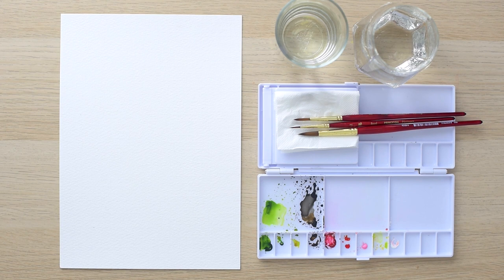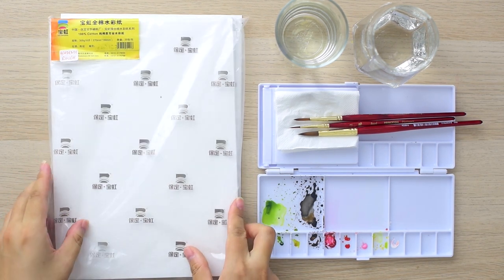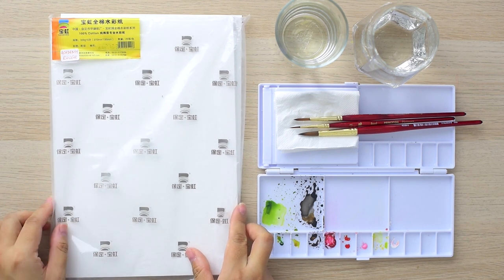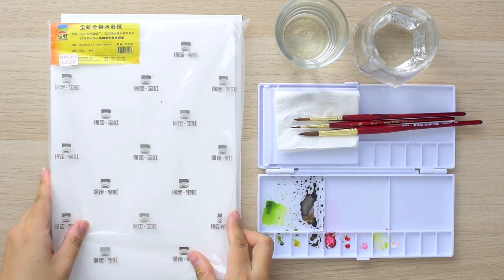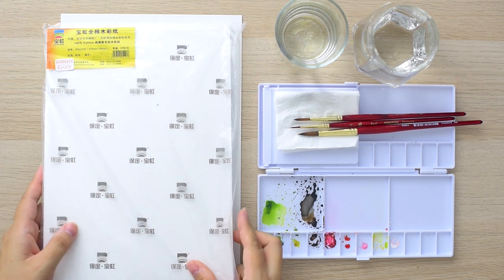First off, let's talk about supplies. I'm using 300 gsm cold-pressed cotton acid-free watercolour paper from Bao Hong Academy. It's a brand from China which I stumbled upon when I was working and traveling there many years ago. It happens to be sold here in Malaysia, so I got a bunch of these as they're pretty affordable and nice to use.